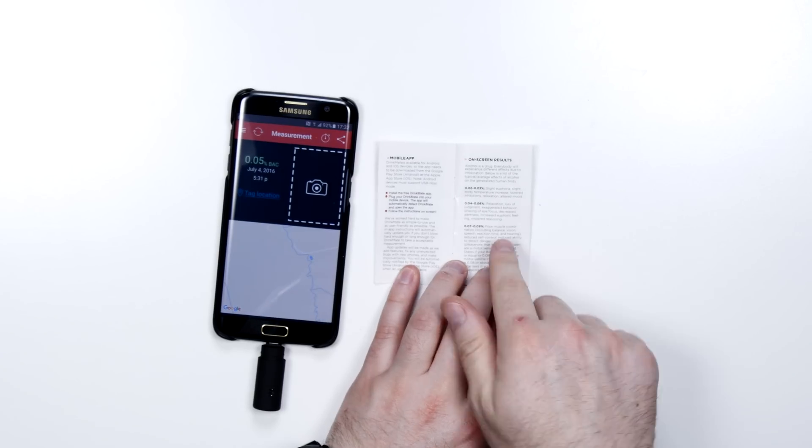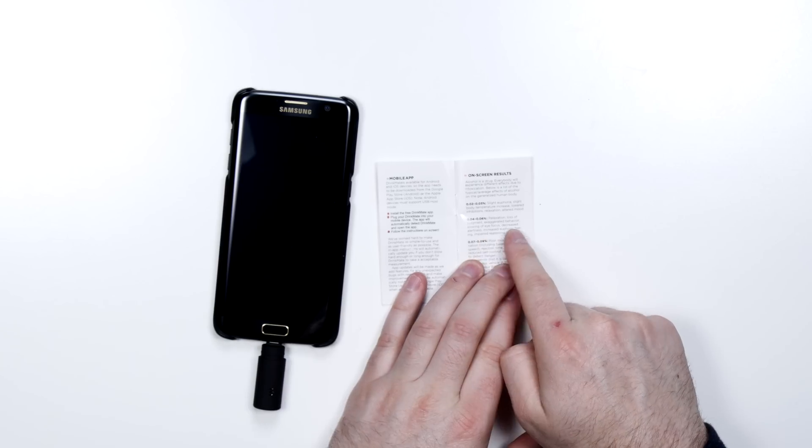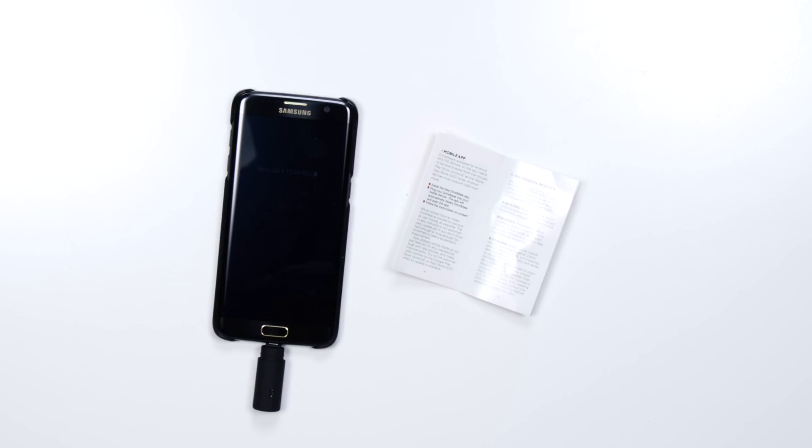I am currently experiencing relaxation, loss of judgment, exaggerated behavior, slowing of eye focus, decreased alertness, increased euphoric feeling — I feel fantastic — and impaired reasoning. Technically speaking, I'm still capable of operating a motor vehicle. That thing is quick. It's effective. It's tiny. I'll probably put it in my glove box. Get one of these things for your friends. I'm not even exaggerating when I say it could save a life.